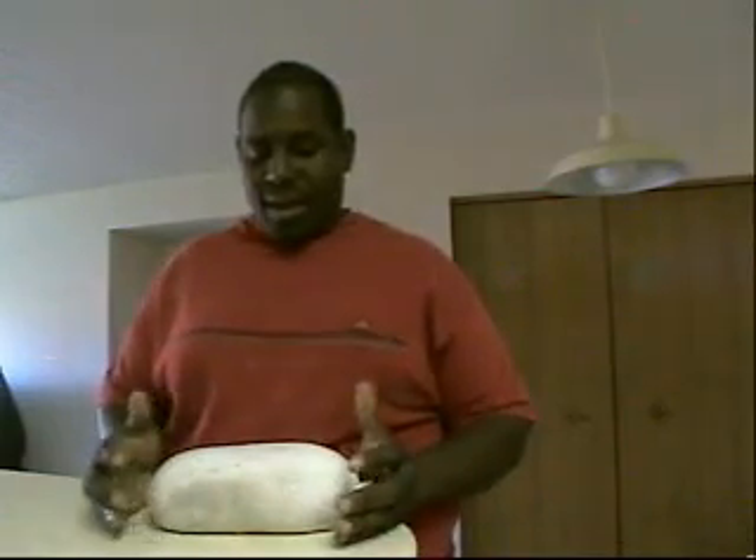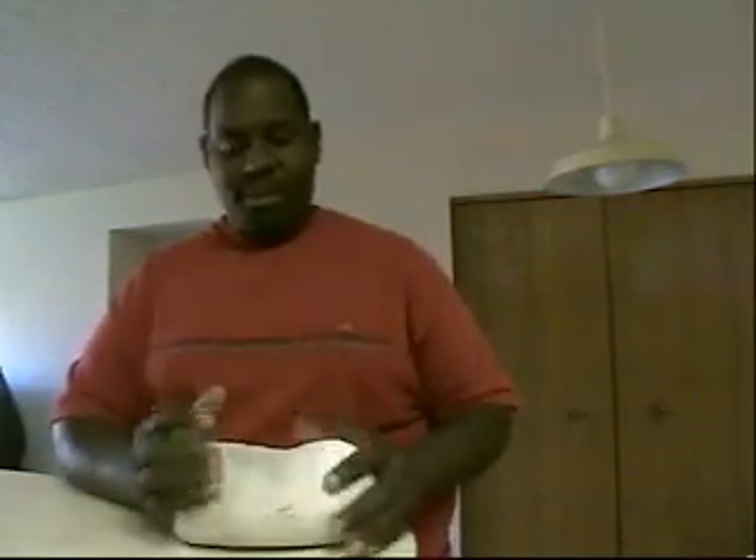Most people are trying to save a dollar, save a dime, whatever, and still want to enjoy this great sport — shooting or bench shooting. So what I have here is a shooting bag, and it's basically a poor man's shooting bag, or a dollar-saver shooting bag, I'll say.